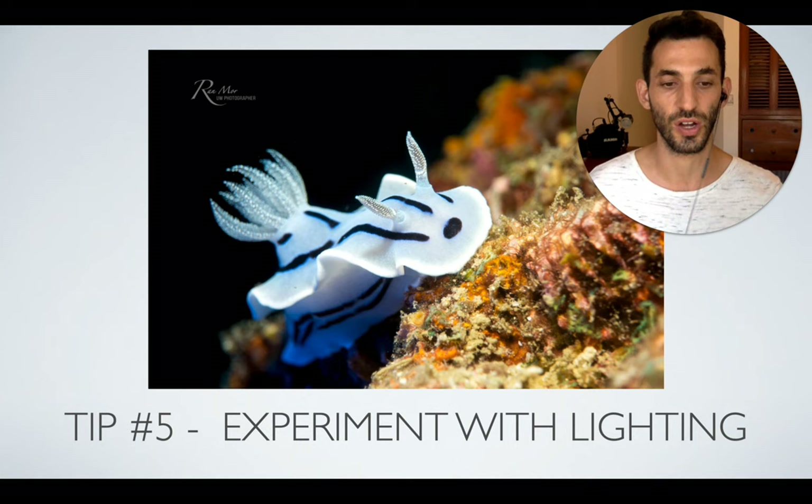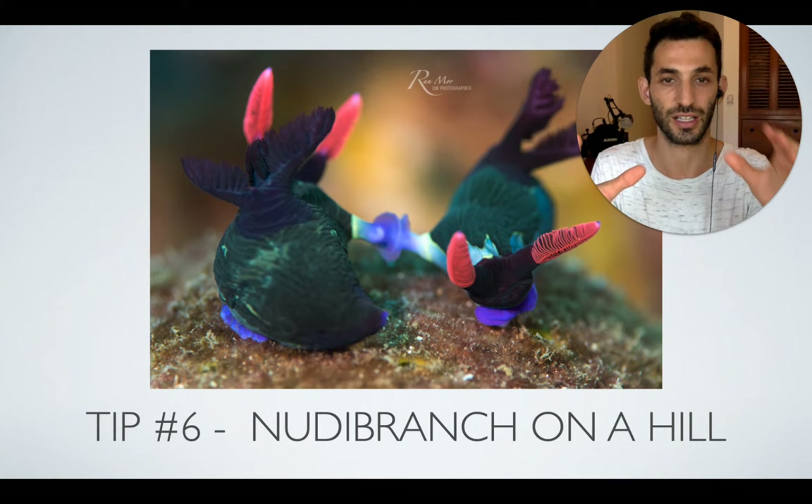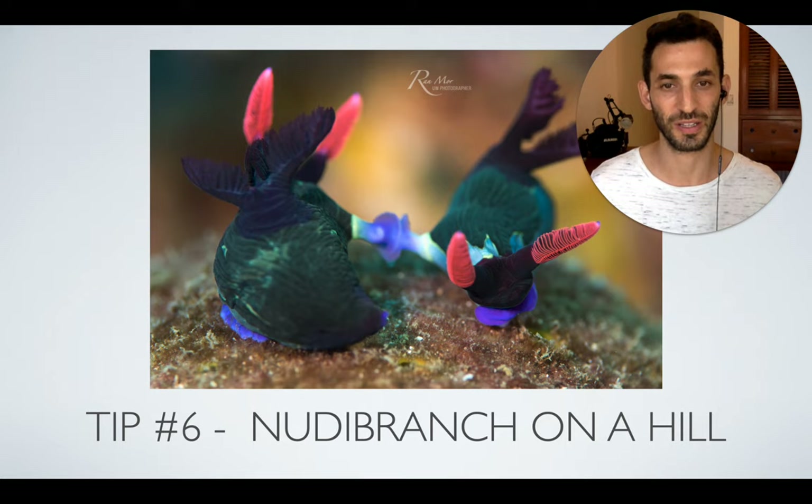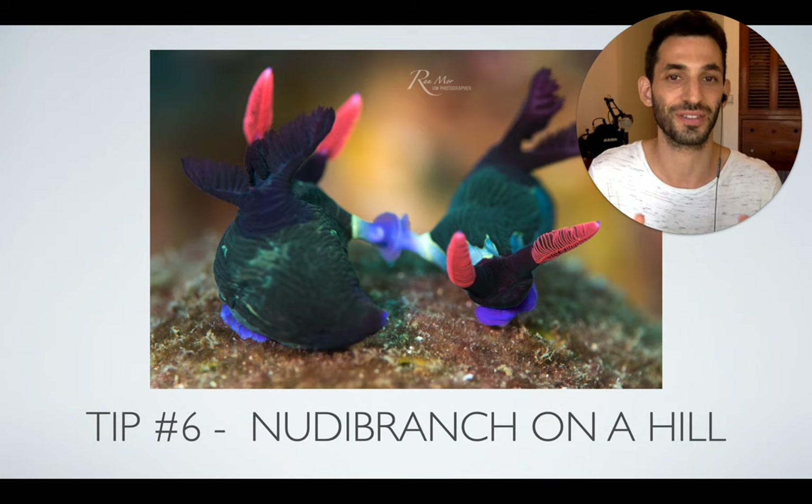My last tip I like to call 'nudibranchs on a hill.' Nudibranchs on a hill is like the holy grail of underwater photography — it's a great, colorful, beautiful subject that doesn't move much, and if you find one perched on a high ledge, that's the perfect subject. You can shoot it from any angle you want, try any type of lighting, and basically get an amazing photo. I call it nudibranchs on a hill, but it applies to any beautiful subject perched up high.